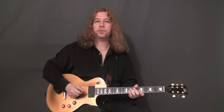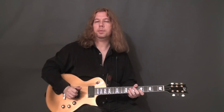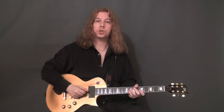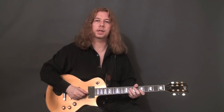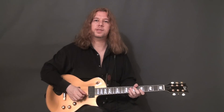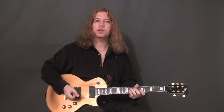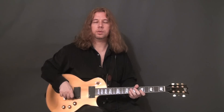I personally prefer to keep the palm and the wrist anchored to the bridge section of the guitar. There are many variations to this approach, with great players doing it slightly differently, but the general idea is to be close to the area where it's easiest to mute the strings and dampen any unwanted noise.